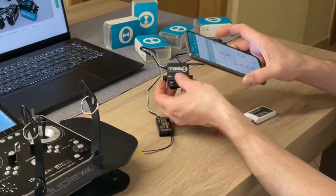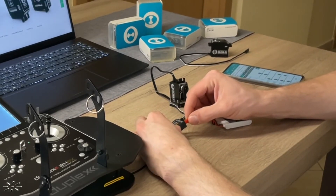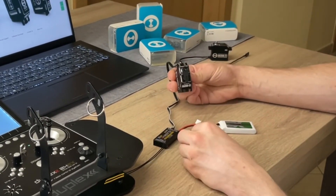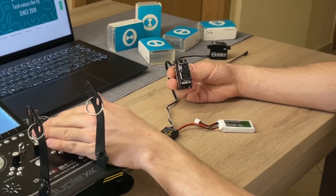Rotate the servo arm manually to the center and turn it on again. It automatically learns the new center position. And ready. Thank you for watching.